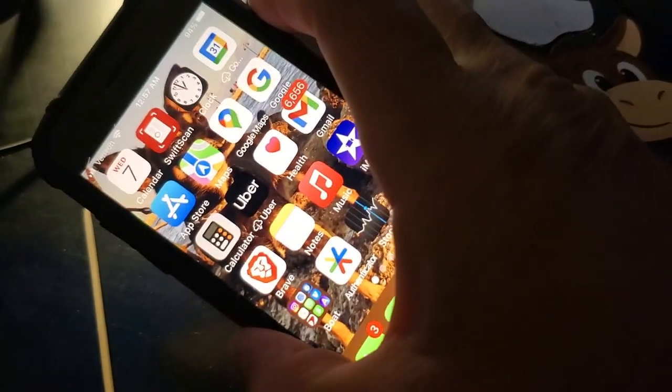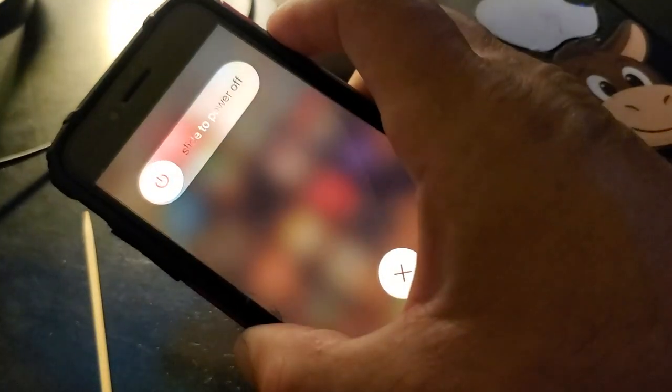Now you've got to power this thing down. Make sure you press the button and power this thing off. Give it a minute to slide. Slide to power off. Let it power down, give it a few seconds.